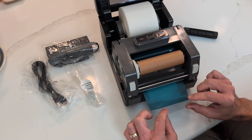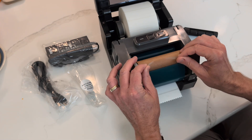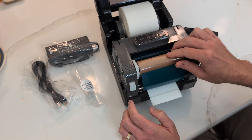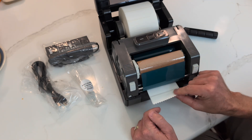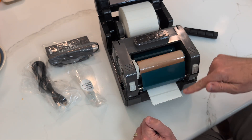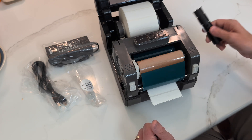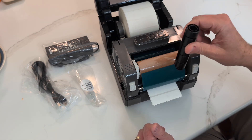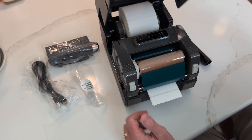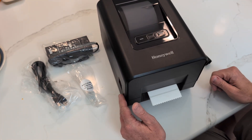Secure the ribbon under the roller. If you've still got the sticky starter tab you can stick it on there. If not, you can take a label and use it to stick the ribbon to the roller. Once that's all together, put the other spindle in a safe place — we might need it later for other kinds of ribbon, but not now. Go ahead and close the printer up, and it is time to attach the power.